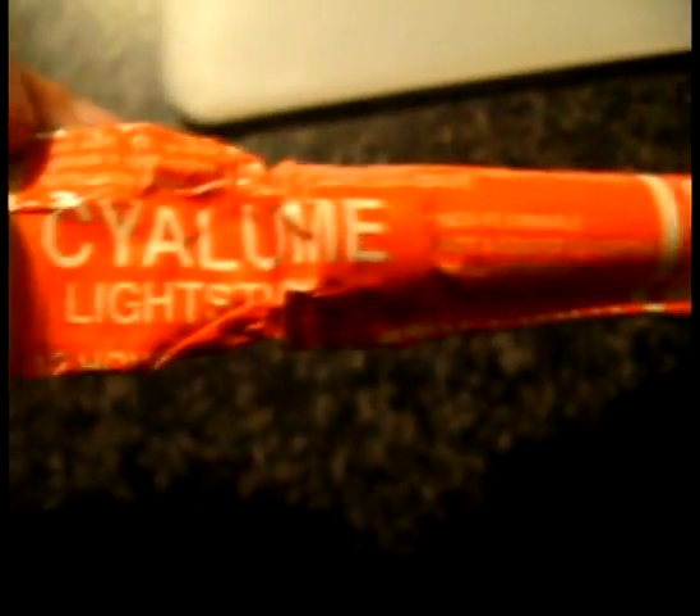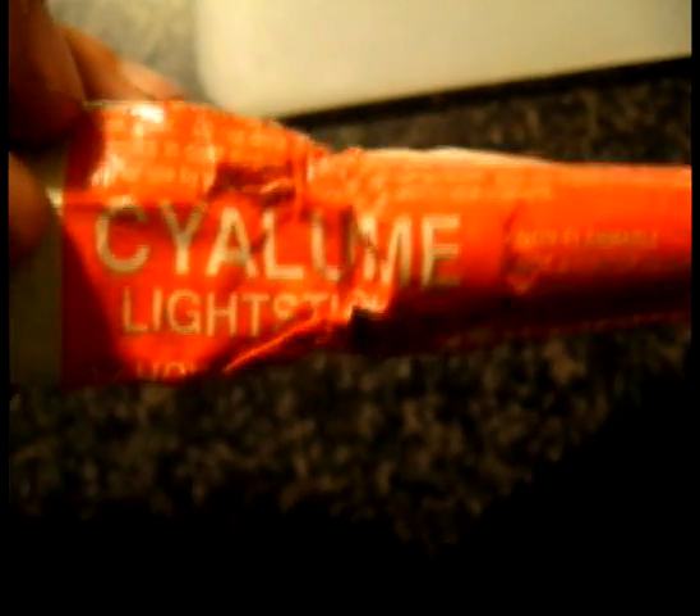Hey guys, I just want to show you this. I was going through my first aid kit checking all the expiry dates on all my gear, all the bandages and creams and stuff, and I always keep one of these light sticks in there just in case.